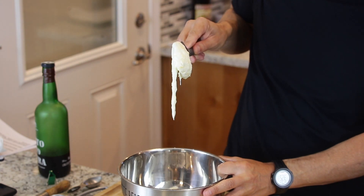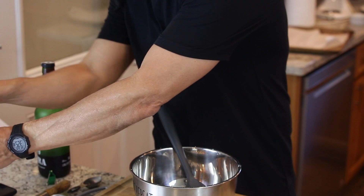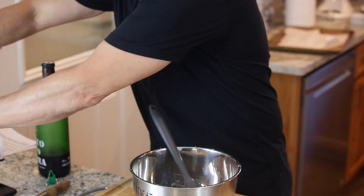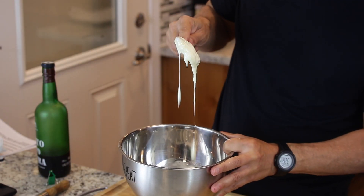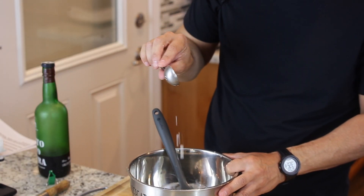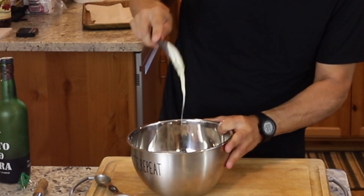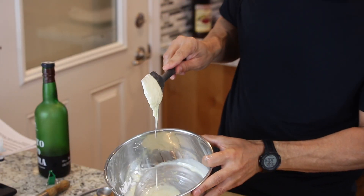It seems a little thick — you can see how it's really stuck on the spoon — so I want it to be a little more pourable. I'll add about half a teaspoon of milk at a time until it has the consistency I'm looking for. That's closer. It's probably the consistency of something like ketchup or mustard.